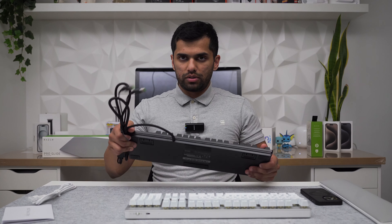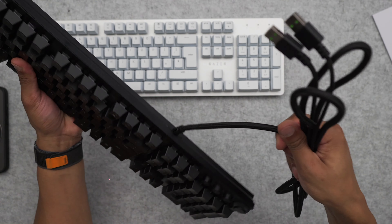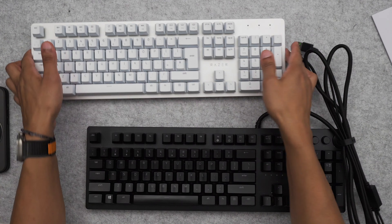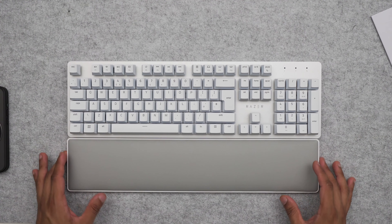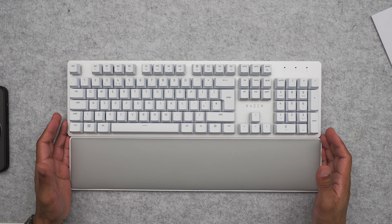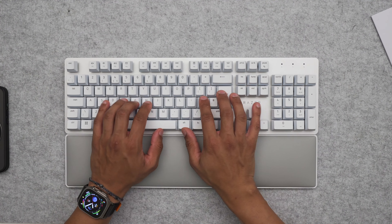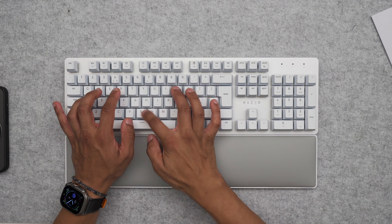The Huntsman Elite has a kickstand but uses a connected non-detachable cable — it's wired. The Pro Type Ultra is wireless, which is exactly what I want so I don't have too many cables on my desk. The wrist rest on the Elite is magnetically attached and snaps into place, but the Pro Type Ultra's is a simpler attachment. Overall though, I really like this keyboard.